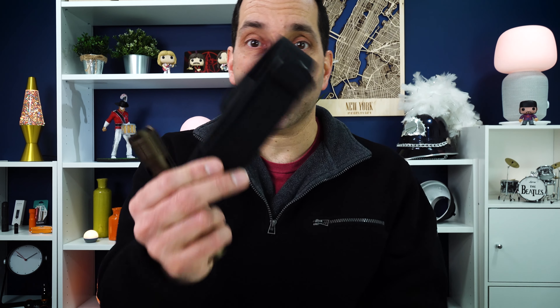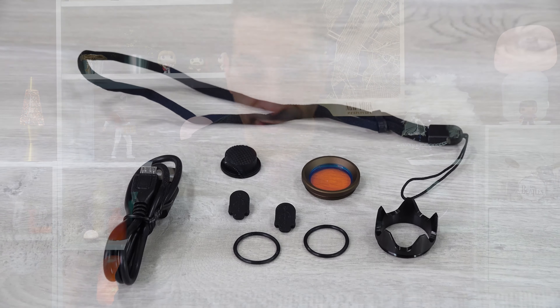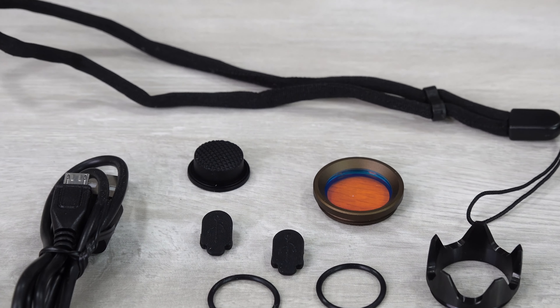I'm not a belt case kind of guy, but they do include it if you're so inclined. Being the ThruNight version of the light, they include a few extra things: a lanyard which you can affix to the lanyard hole in the back, some extra o-rings, an extra tail cap button, and some extra side covers as well.